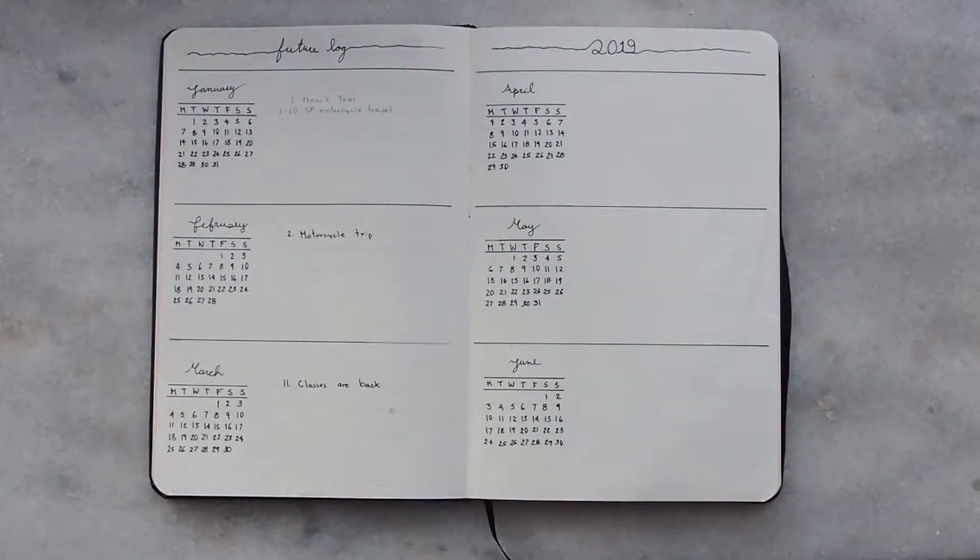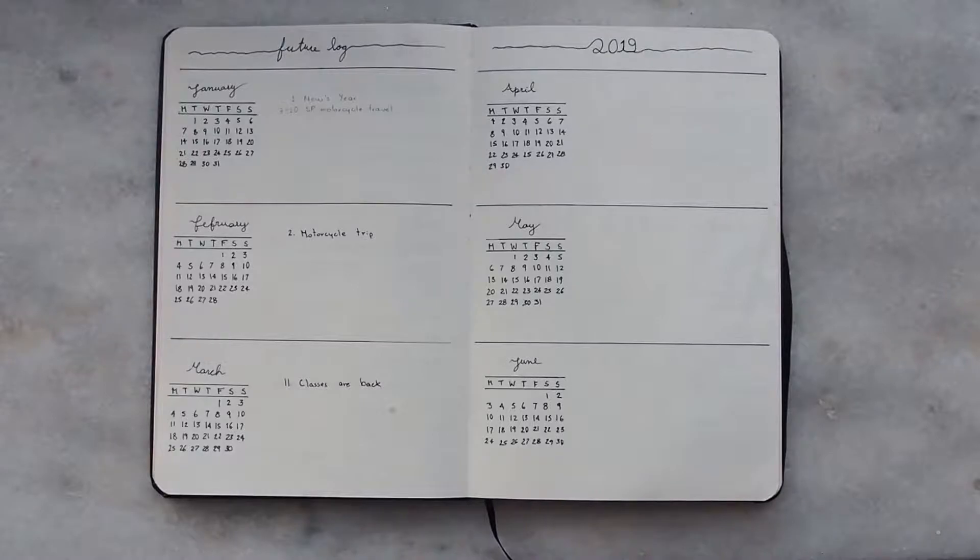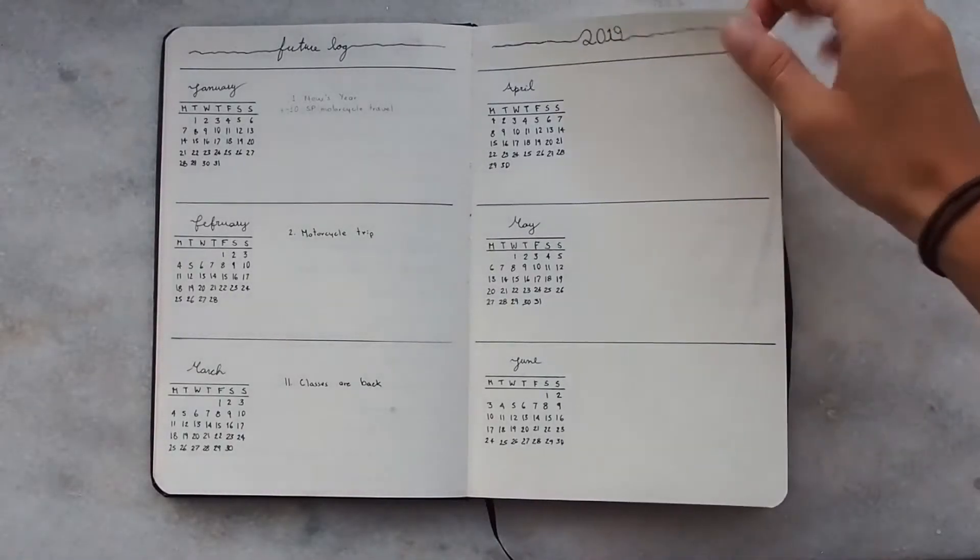We also have the future log, and I think these pages are very helpful, especially for classes. I'm going to put all my exams on these pages, as well as important dates like travel dates and holidays. It's basically very nice, simple, minimalistic — black and white, very classy.